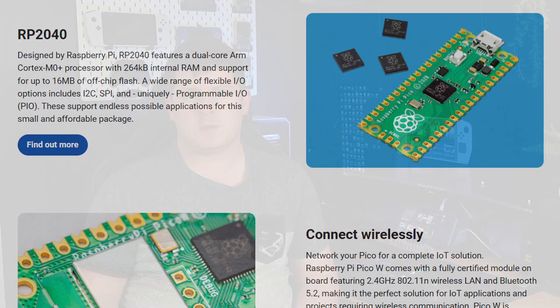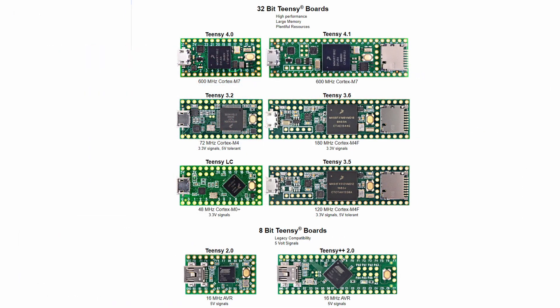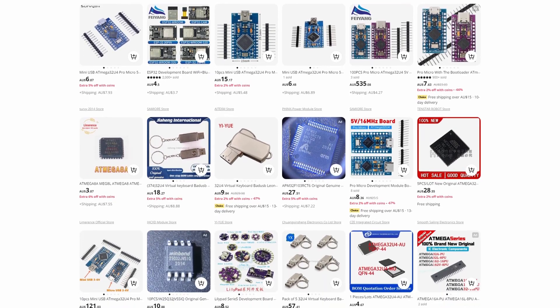Some of the common choices for this purpose are the Raspberry Pi Pico, Arduino Micro, Arduino Leonardo, and finally the Teensy lineup. The Pro Micro and the Leonardo are both basically the same board, just different sizes. In fact, you can find many non-genuine Arduino boards based on the same ATmega32U4 chip, which will also work for our purposes. I'm going to ignore the Teensy lineup purely because they are much more expensive than the rest of our options.